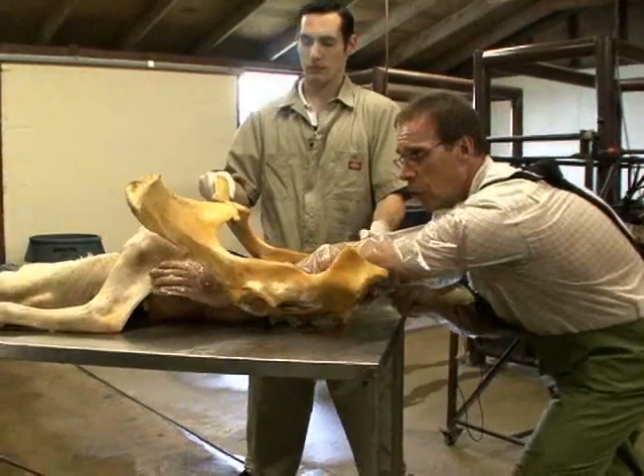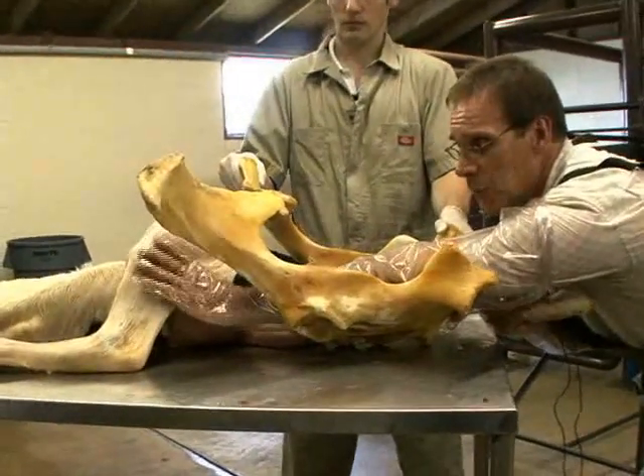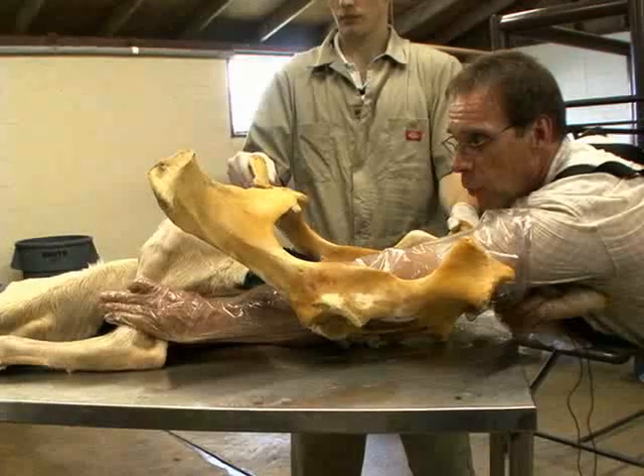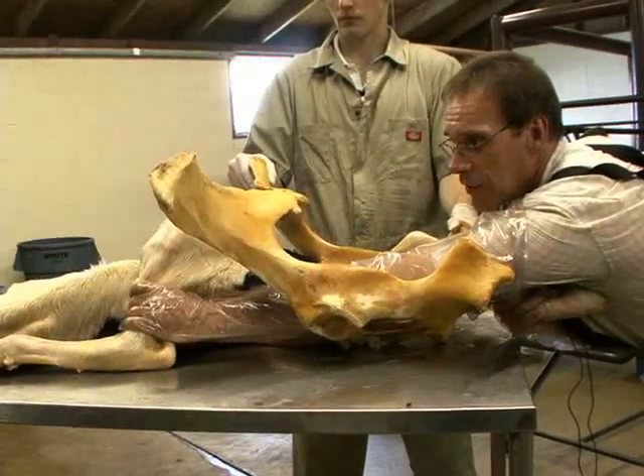We're going to search for the tibia, identifying the leg as we go along — beyond the femur and the stifle — until we reach the tibia. Once we have the tibia, we want four fingers around it and the thumb underneath, trying to touch your fingers.